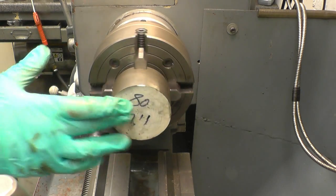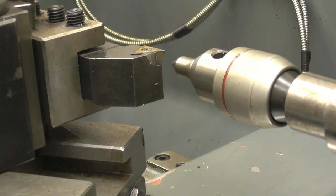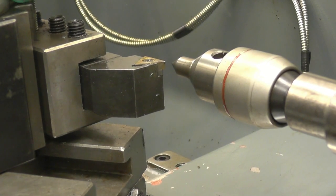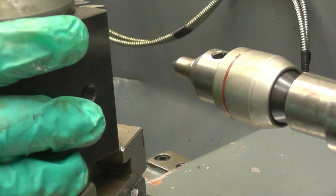First thing to do is finish this and then turn it down to the maximum diameter. I'm going to make sure the tool's on centre height. That's not bad there — we'll be able to line it up and take my first cut.